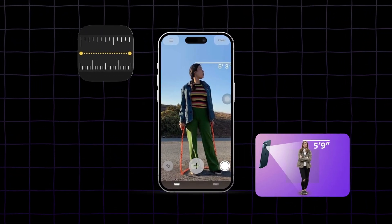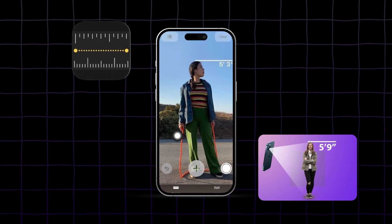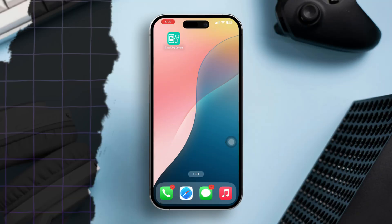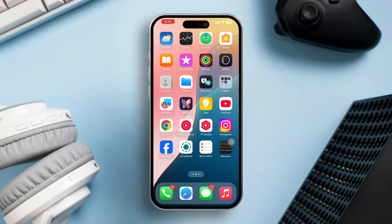If you need to measure someone's height but don't have a measuring tape handy, your iPhone can be a great alternative. With the iPhone's built-in Measure app, you can easily and quickly measure a person's height using augmented reality, AR technology. Here is a step-by-step guide on how to measure someone's height with your iPhone.